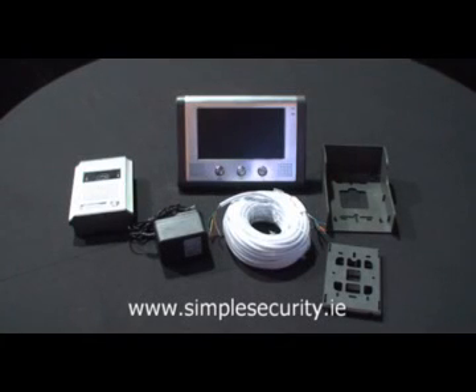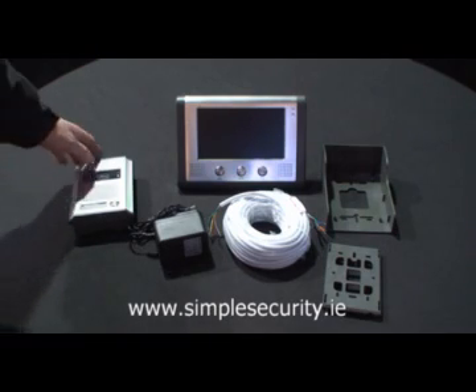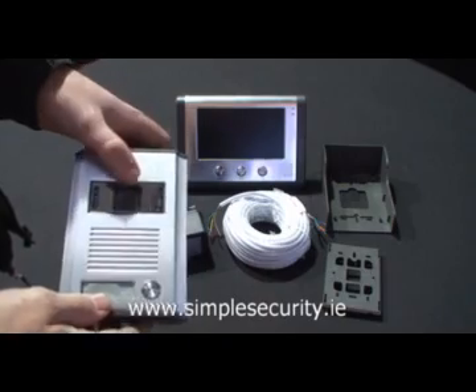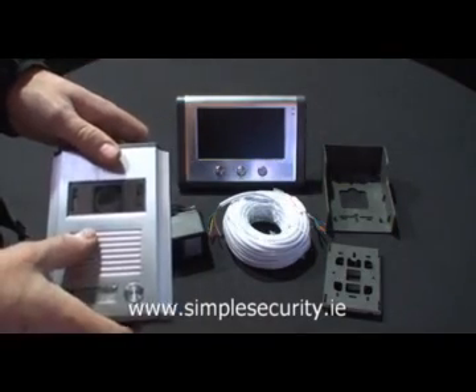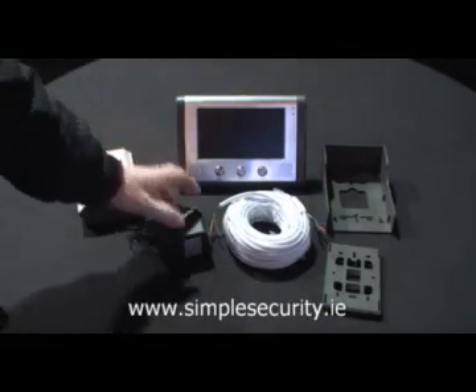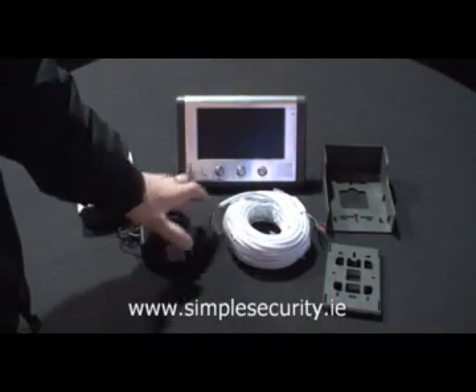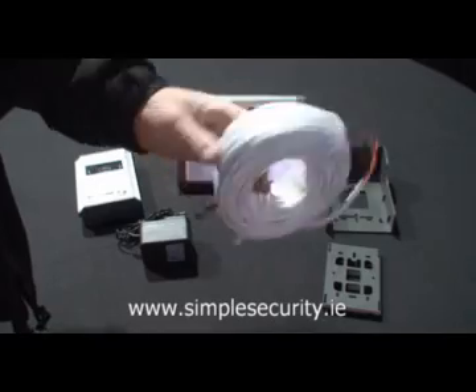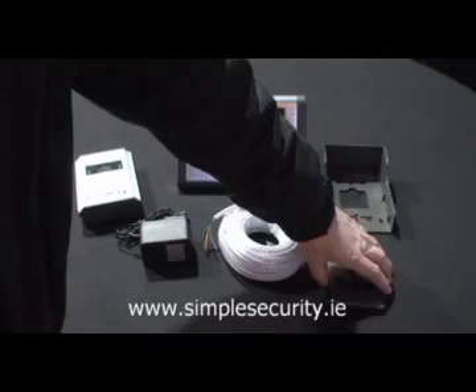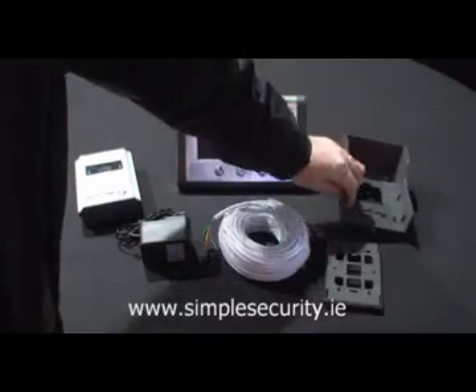This is the Simple Security Color Video Door Intercom System. Contained in the box, as you can see, is the doorbell itself, which has a built-in microphone, camera, speaker and the doorbell push itself. You also get a power supply, a piece of cable, and the mounting brackets for the receiver and for the doorbell itself.